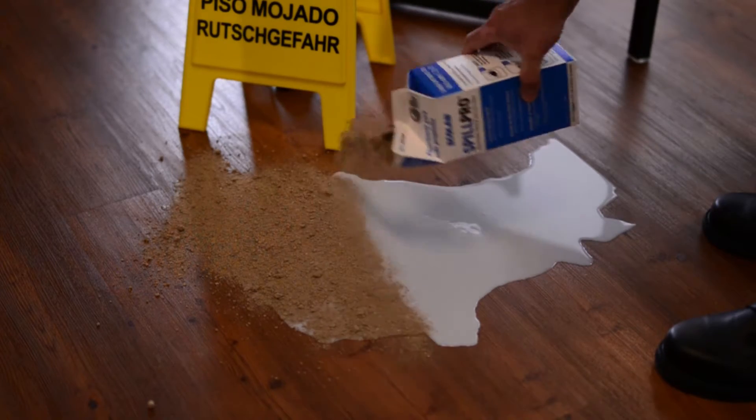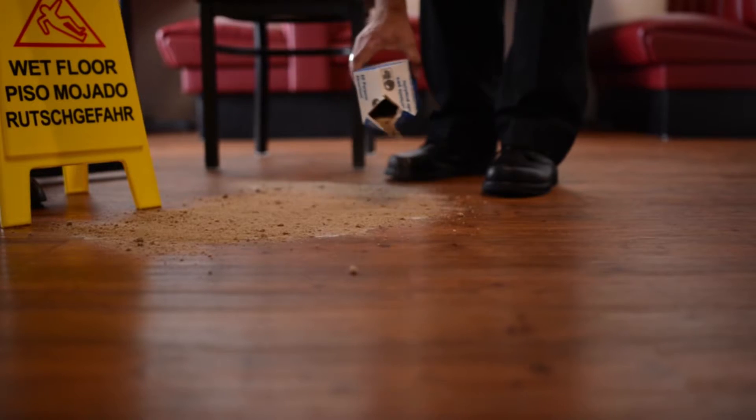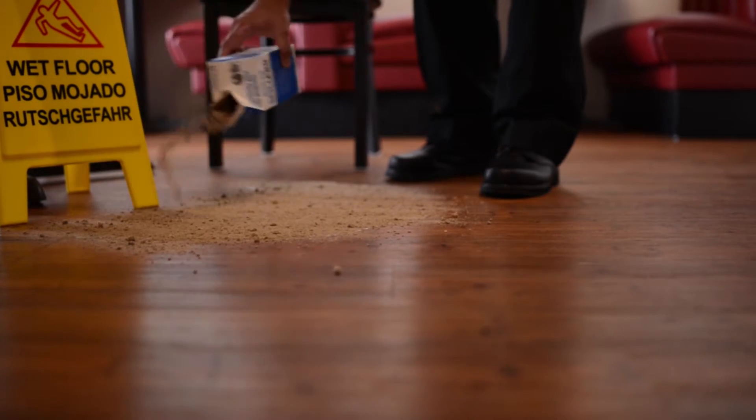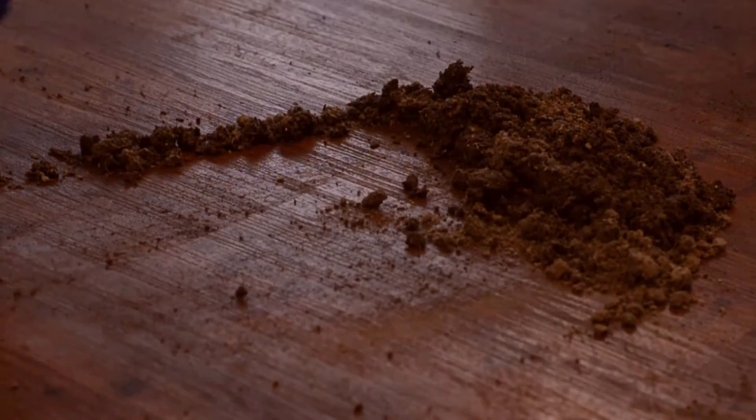First, cover the spill around the edges and over the entire spill area. Then, sprinkle a ring around the spill approximately one inch outside of the covered area. Next, combine the absorbent with the spilled material using a squeegee.